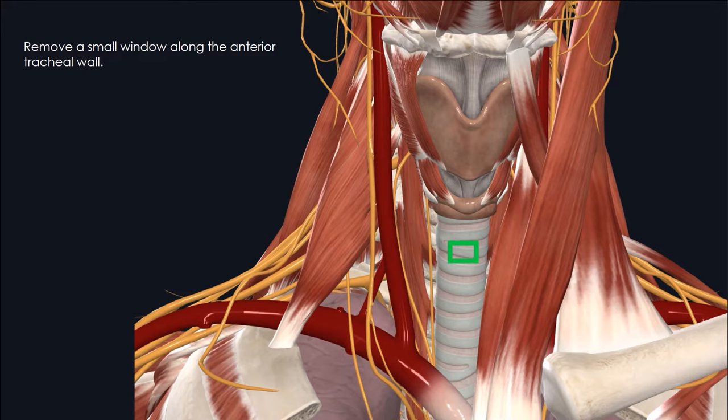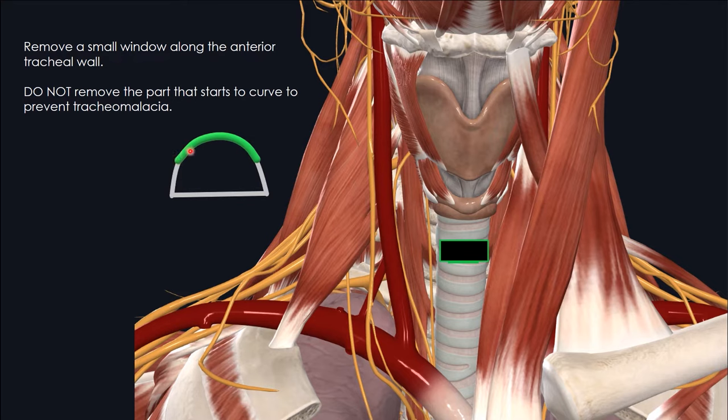It's important to keep this box located in the paramedian position. If you consider a tracheal cross-section with the anterior wall and the flat posterior wall, the small window will be located in the paramedian position before the trachea starts curving. It's important not to remove the curved portion of the trachea in order to preserve the anterior-to-posterior tracheal height. This will prevent undesirable tracheal malacia. If you inadvertently create a tracheal opening too large, including the curved portion, it will lead to loss of anterior-posterior tracheal height and can lead to tracheal malacia or tracheal stenosis once the patient is decannulated.